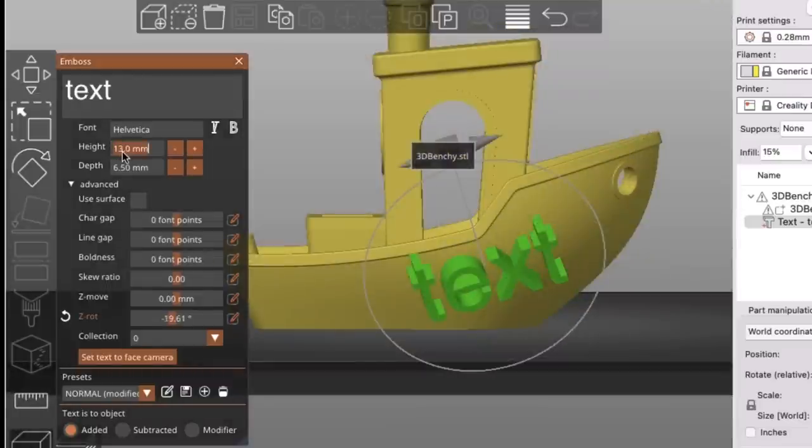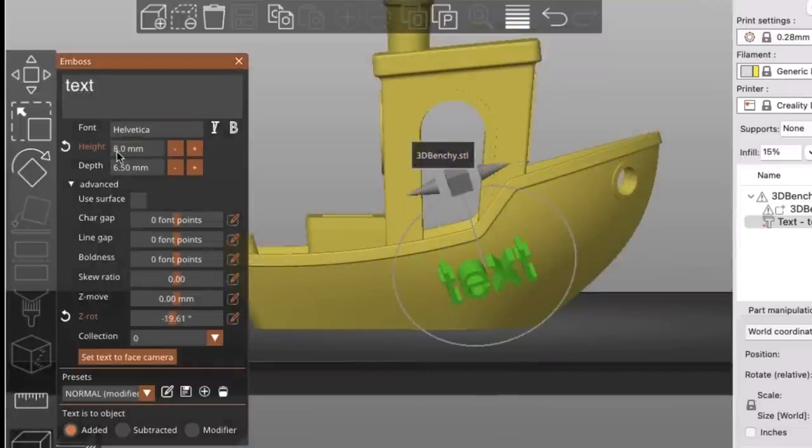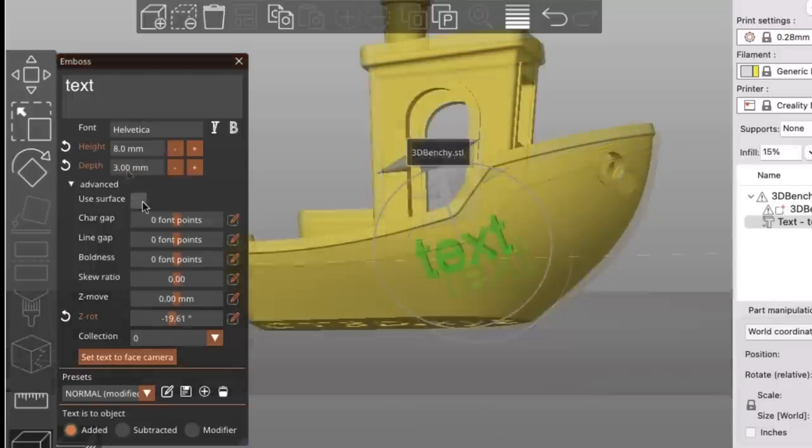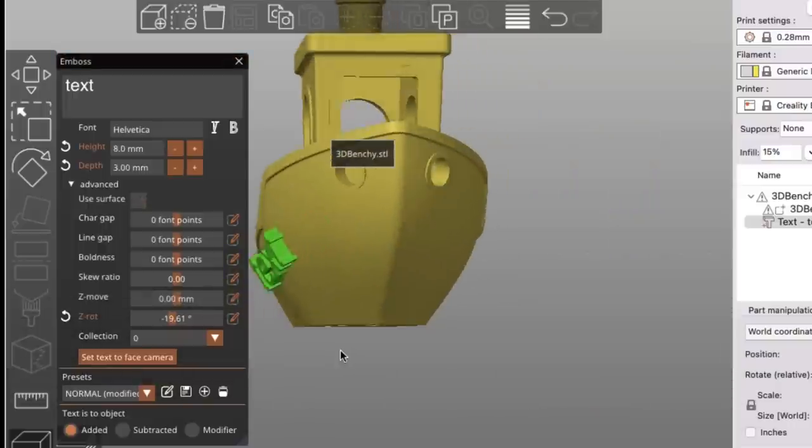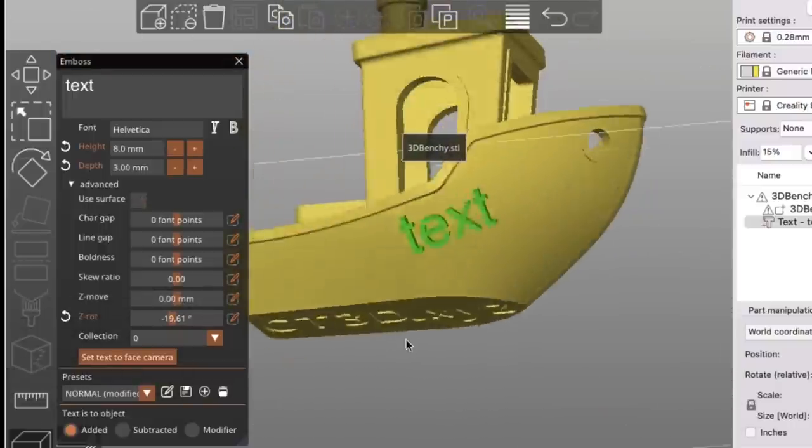We can adjust the thickness and the height. If I come up to height I can change it from 13 millimeters down to 8, which is more manageable. You can also check Use Surface and then the text will wrap right around any curved part of the print, just like you see here on the Benchy.